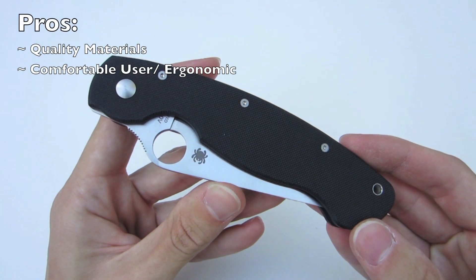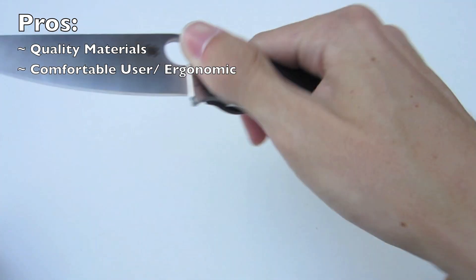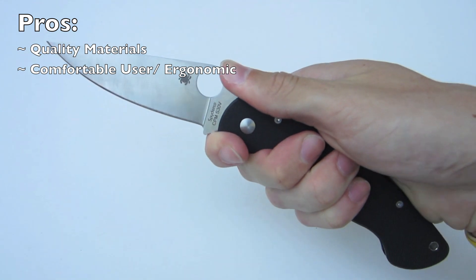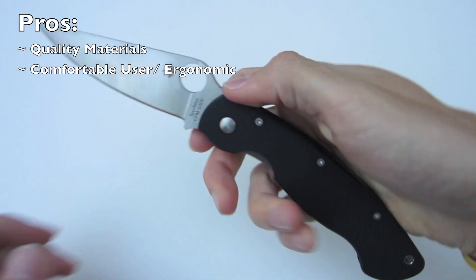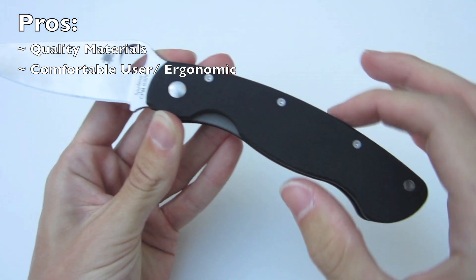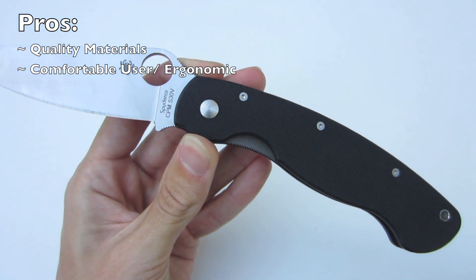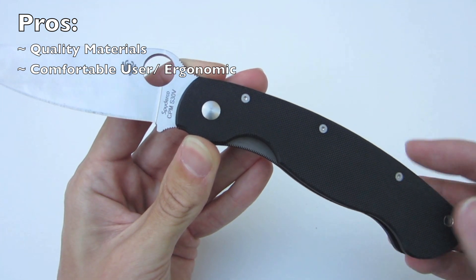Next, it's a very comfortable user. No matter where you position your hand — either farther back on the knife or up forward in the choil — it's very ergonomic. Unlike the Paramilitary 1 that had a hump in the back, the Military really allows the handle to stretch out and become a very comfortable utility blade.